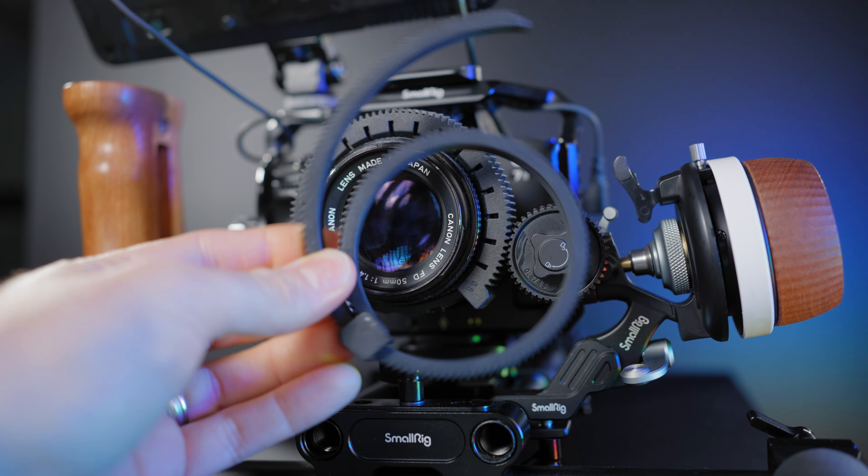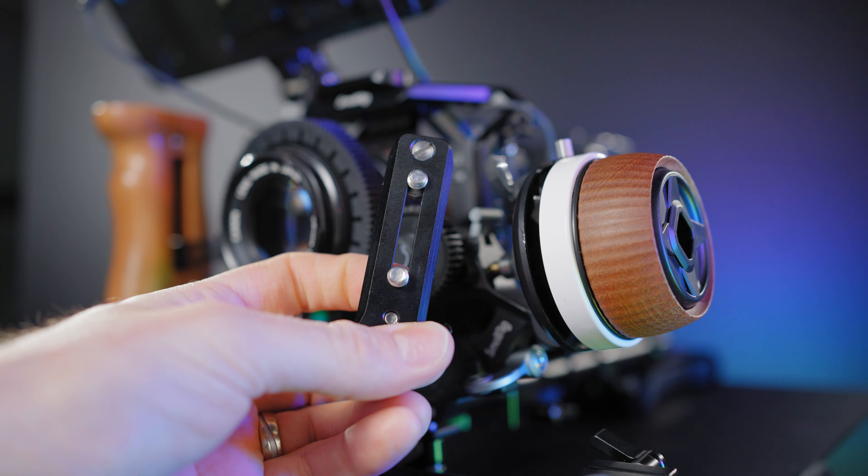You get the focus gear ring included with the additional SmallRig nutter rail and the 15mm size rod. The retail price is $159 USD, kind of in the middle of this price segment for a follow focus system.